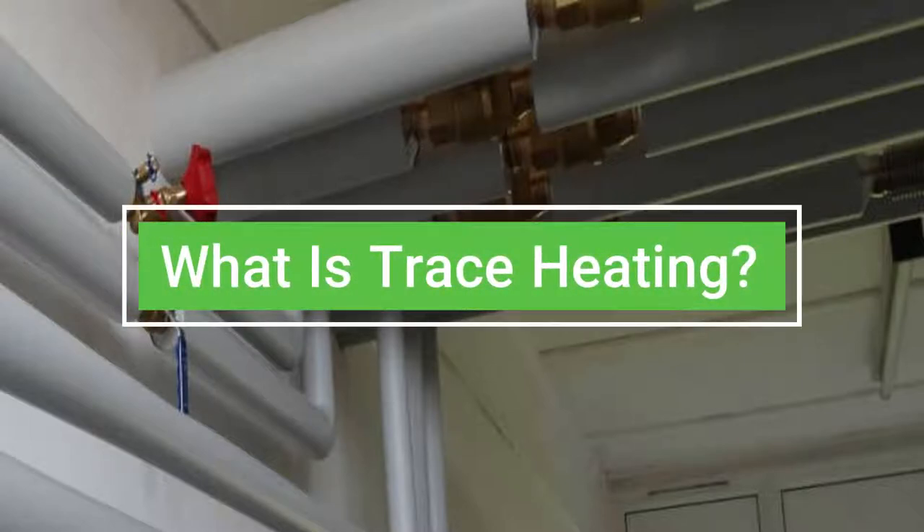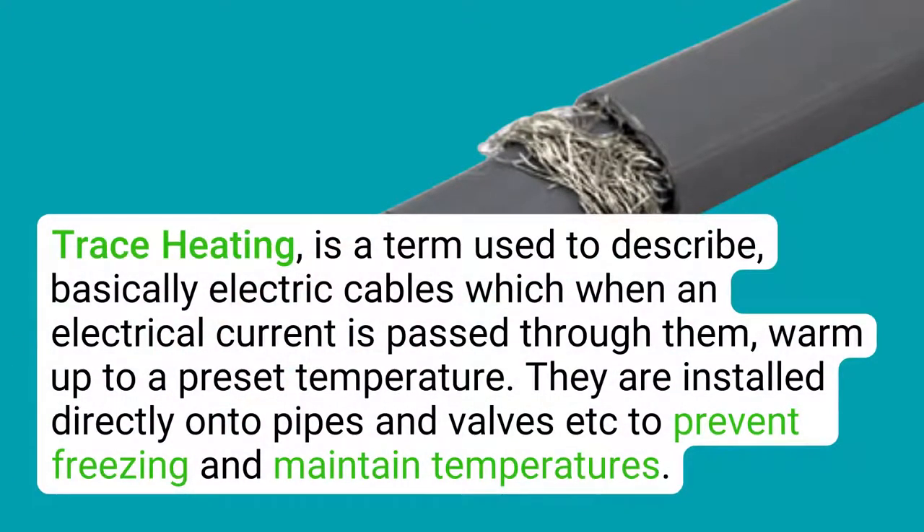What is trace heating? Trace heating is a term used to describe electric cables that, when an electrical current is passed through them, warm up to a preset temperature. They are installed directly onto pipes and valves to prevent freezing and maintain temperatures.